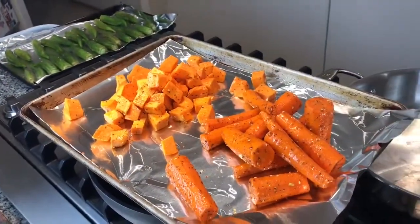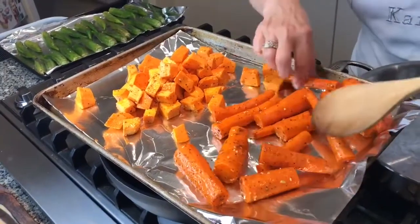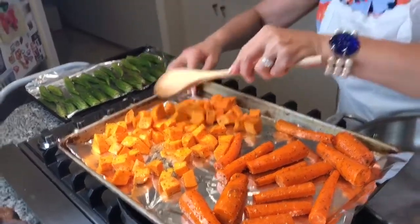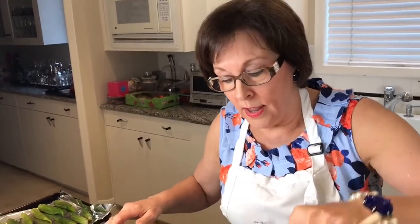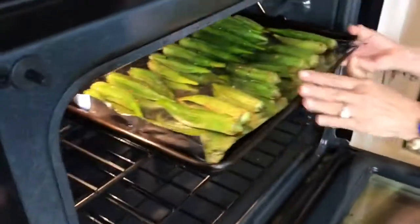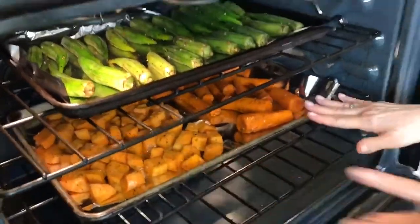I'm going to separate them out evenly so they can cook evenly — carrots on one end and sweet potatoes on the other. I've got my oven preheating to 400 degrees convection because I want this in a hot, hot oven, and we're going to put these in for about 25 to 30 minutes. This is the tray of okra going on top in the convection oven, and this is our tray with carrots and sweet potatoes. Keep in mind whatever vegetable you like — cauliflower, broccoli, eggplant, peppers — anything can be roasted. We roast a different vegetable every night.